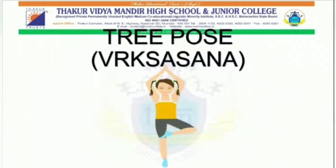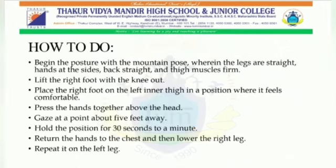Next is the tree pose — Vrikshasana. How to do it: First, begin the posture with the mountain pose, wherein the legs are straight, hands at the side, back straight and thigh muscles firm. Second, lift the right foot with the knee out. Third, place the right foot on the left inner thigh in a position wherein it feels comfortable.